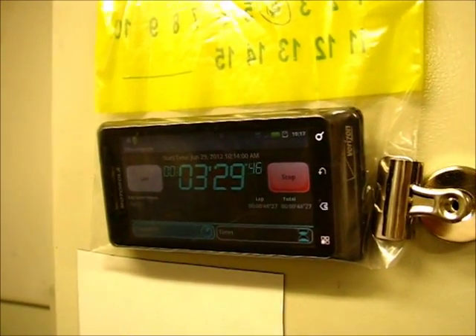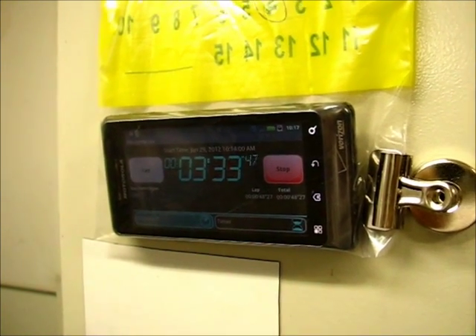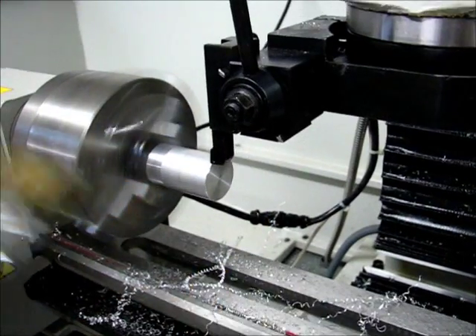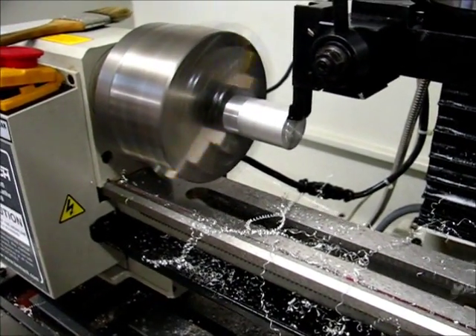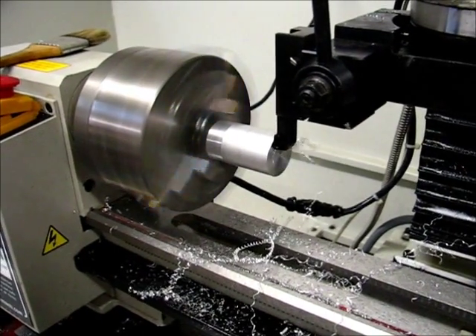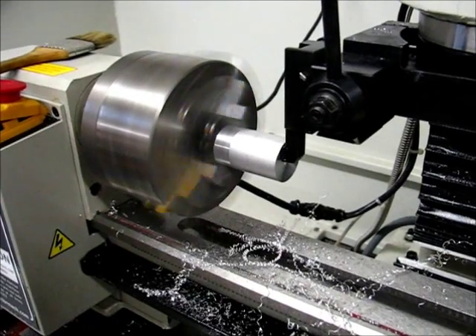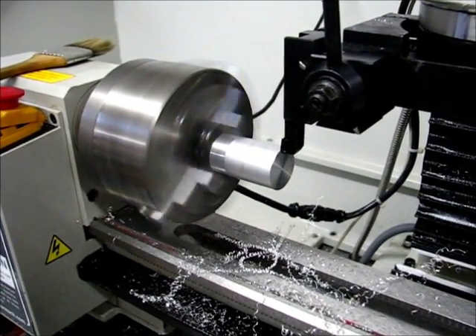It should be somewhere around 24 minutes, I think, for the total cycle time. I'm certainly not doing this efficiently — there's a bunch of wasted passes at first, and I'm taking it easy on the cut depth, feed rate, and so on.